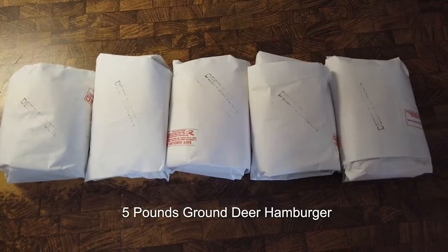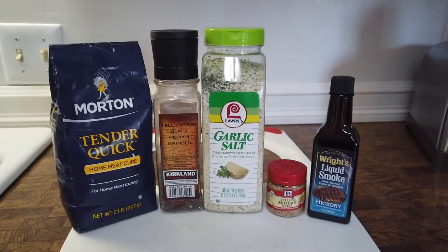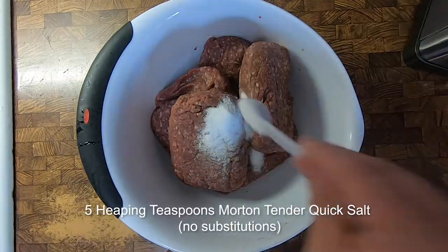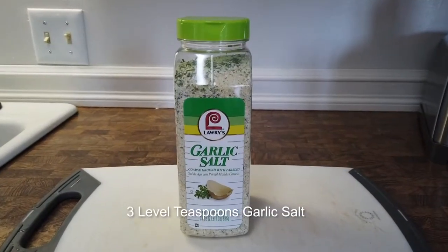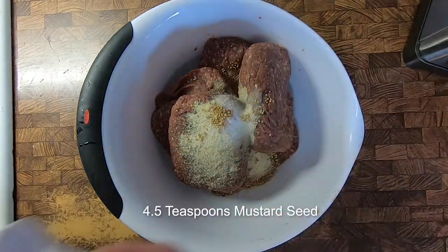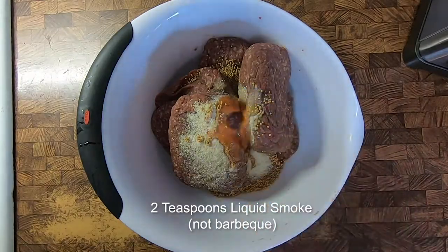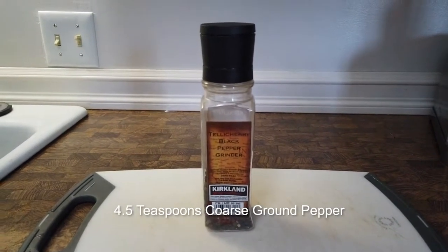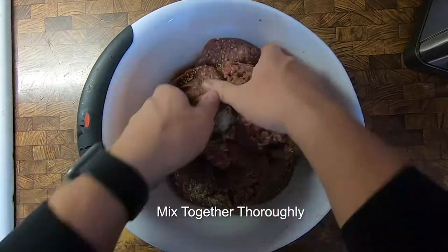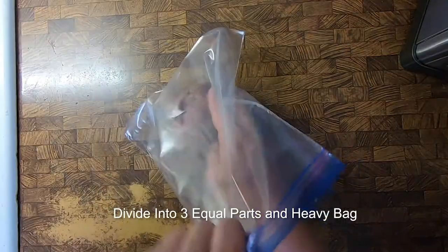First, start with five pounds of your lean ground deer hamburger. Then it's only five ingredients: five heaping teaspoons of Morton Tender Quick salt — no substitutions for this. Then three level teaspoons of garlic salt. You'll add four and a half teaspoons of mustard seed, followed by two teaspoons of liquid smoke — make sure you're precise with this. Lastly, four and a half teaspoons of coarse ground pepper.